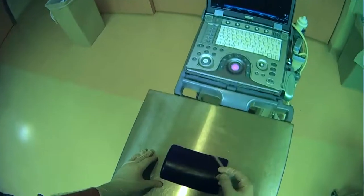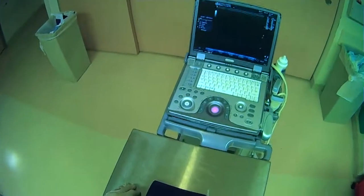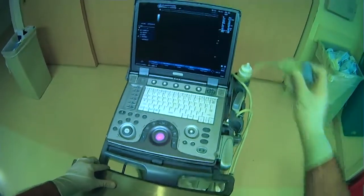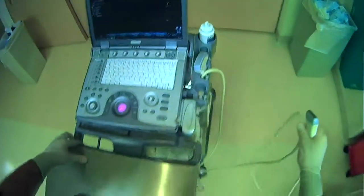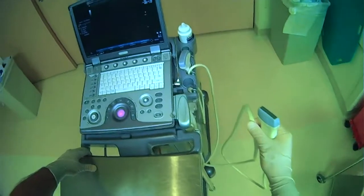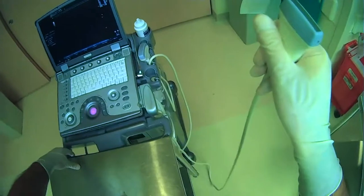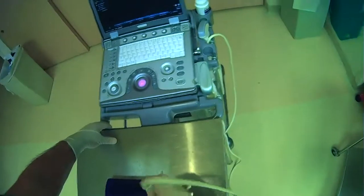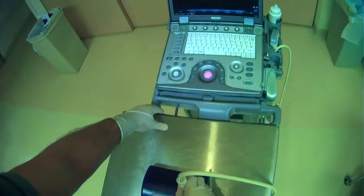Not only is it nice to have the machine in front of you, but you also want to keep in mind where your probe is going to be and where the cord of the probe is going to be. We're going to be using this flat linear probe, which has a lot of cord that will fall down. This cord has weight — it may not seem like a big deal, but if you're trying to hold your ultrasound probe and the weight of the cord is dragging you down, this over time can become a nuisance.